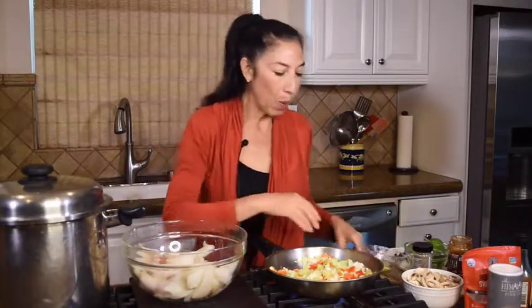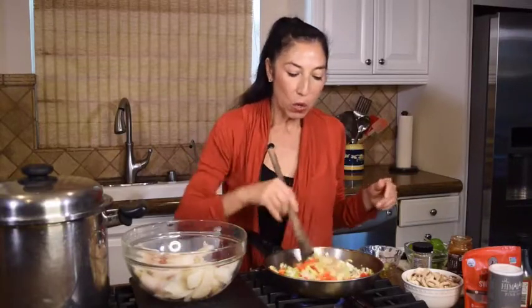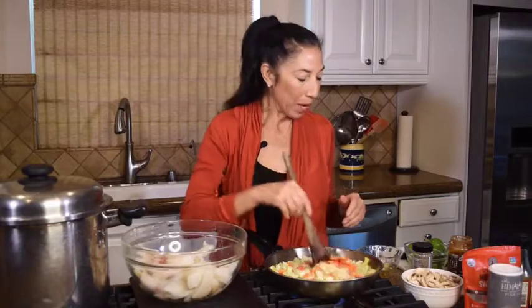I've got some wonderful ginger as well. I've got it very, very finely shredded, so I'm going to put that in at the last to give it a beautiful aromatic flavor, and then I'm going to be adding that chili.